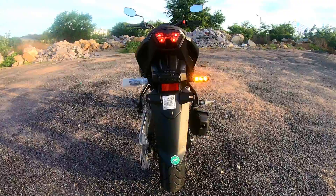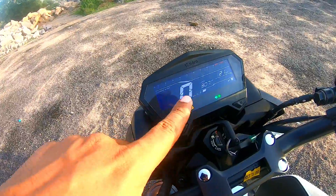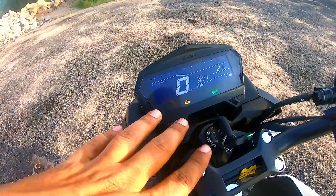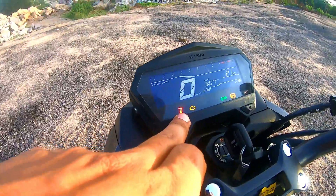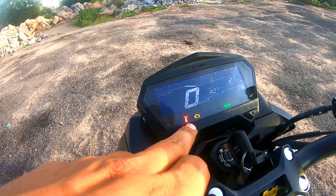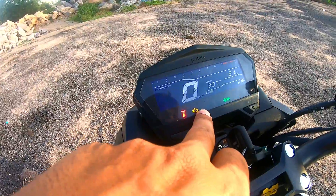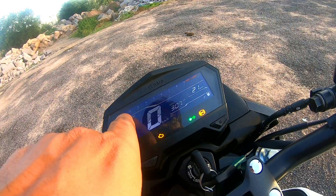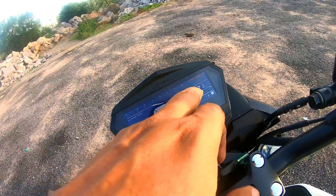The switchgear controls feel good, but there are no extra features on the inside. You get a complete digital speedo console. You can see the side stand indicator light here — if you try to start the bike with the side stand down and in gear, the engine will cut off. You can see the high beam indicator. The tachometer goes up to 11,000 RPM, but the bike's red line is at 9,500 RPM.